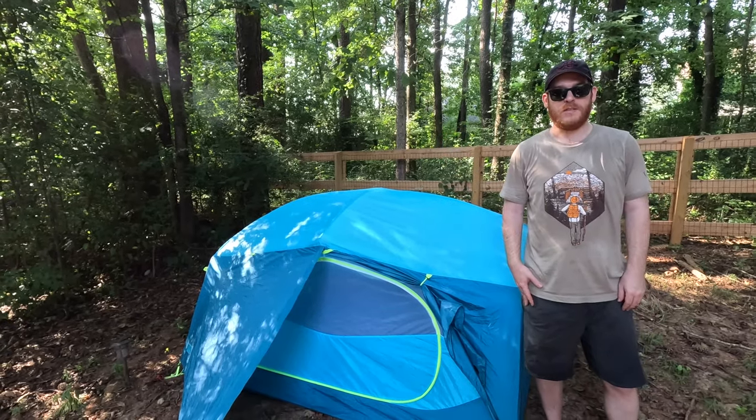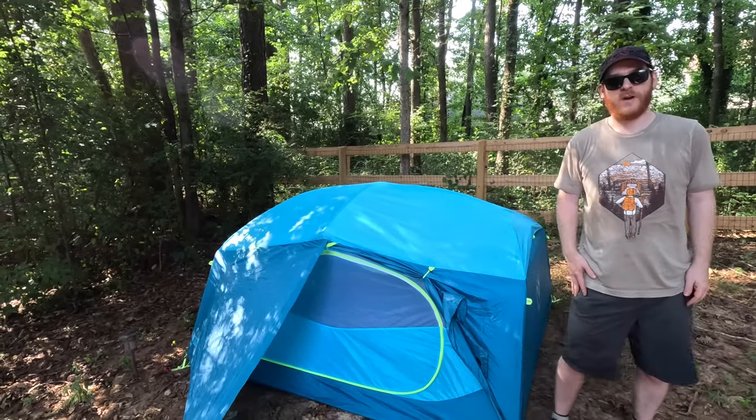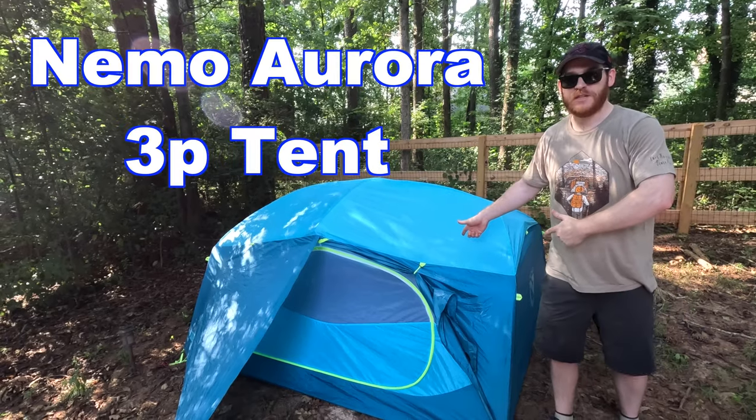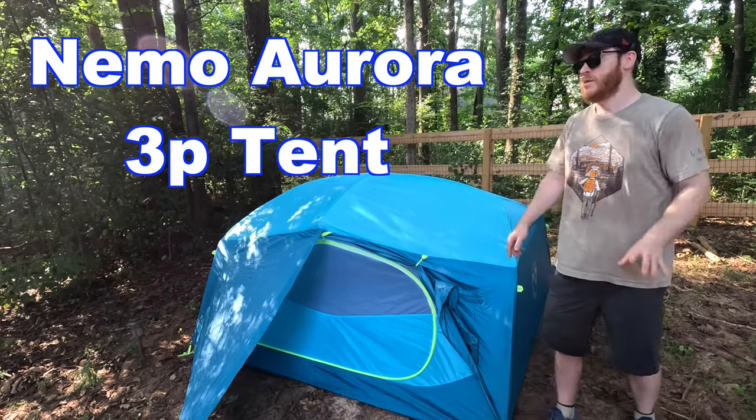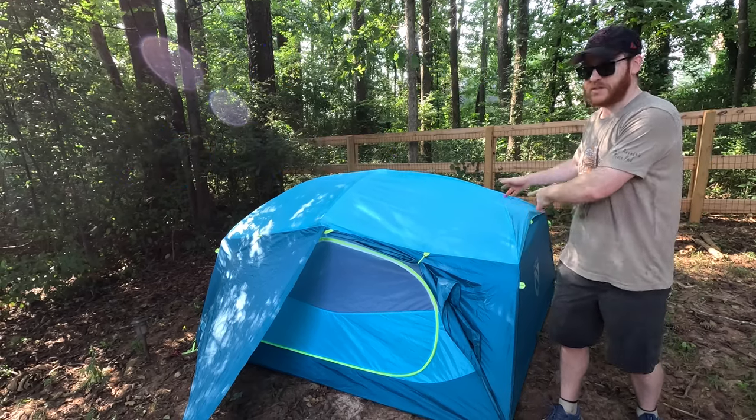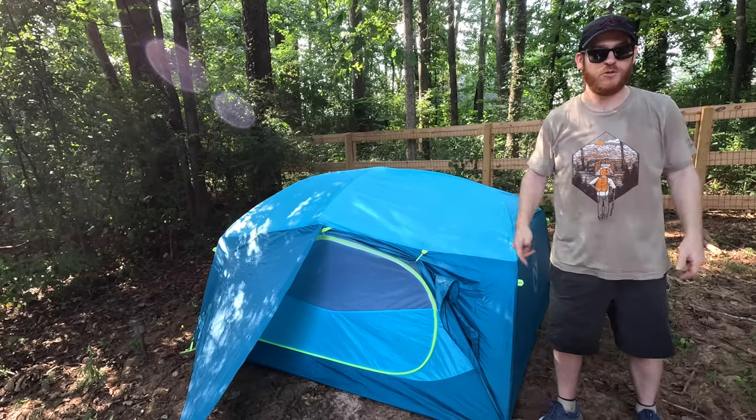Hey there, Kyle with DK Adventure Co. here. Today we've got a camping gear review. This is the Nemo Aurora three-person tent. This is not sponsored content — I bought this tent with my own money to review today.